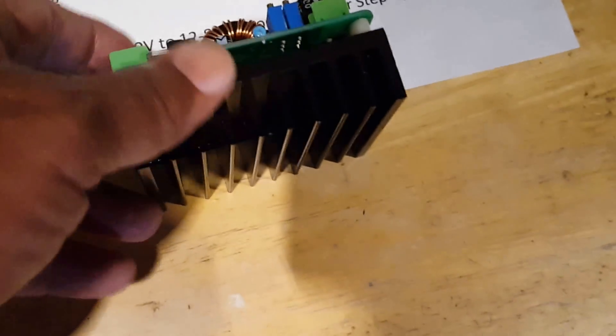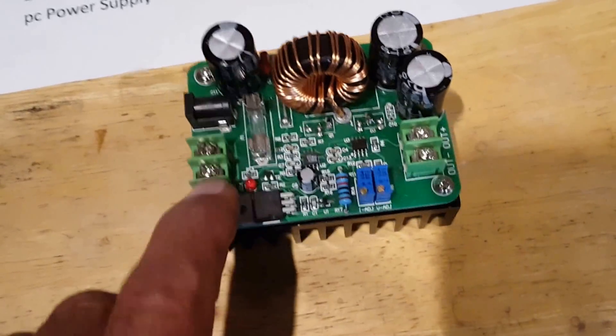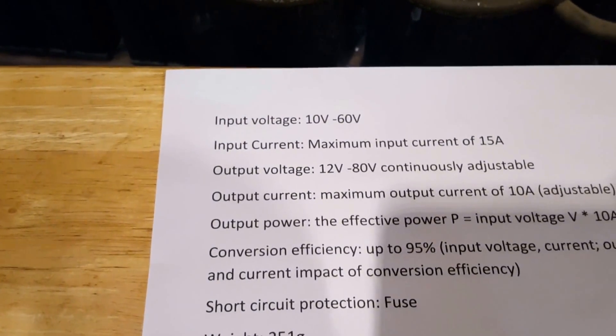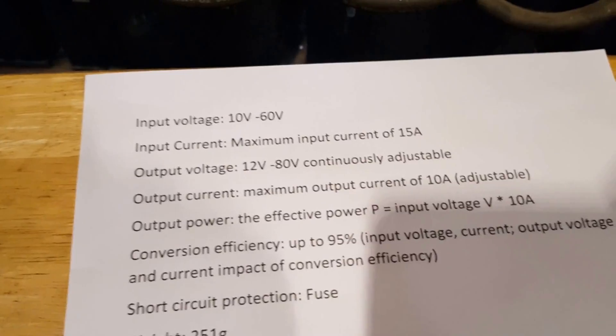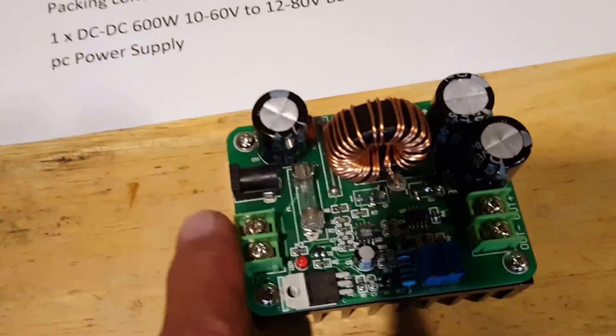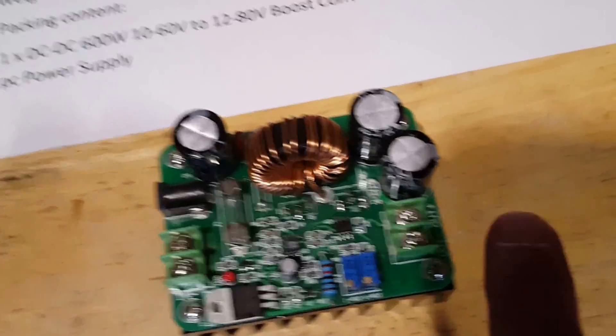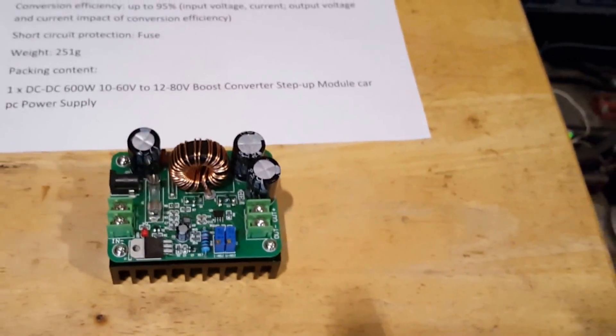The next step is going to be to test it. It's a 10 to 60 volt input, with a maximum input current of 15 amps. I may hook up a battery and check the output readings on it, so stand by please.